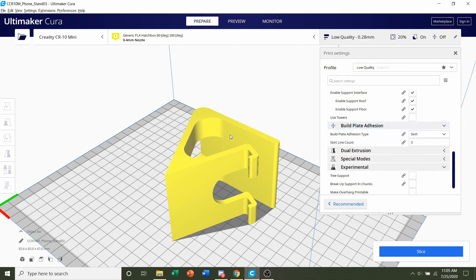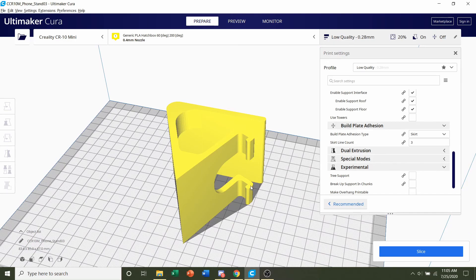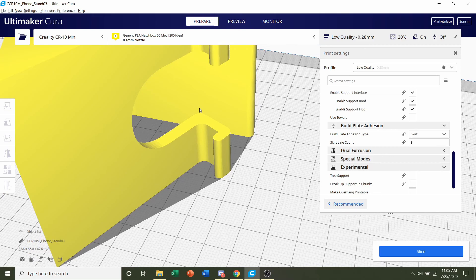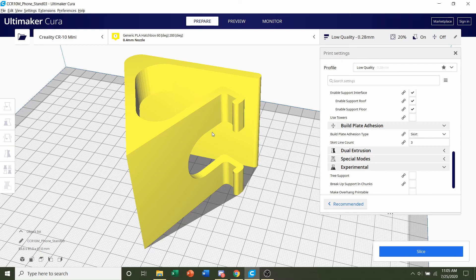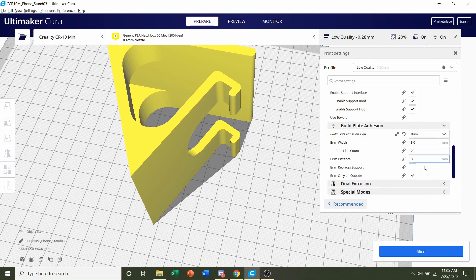Next go to build plate adhesion. The developer said it doesn't matter, and if you have good adhesion you don't need any. But in my case I have a glass bed and when I printed this model I had severe warping on this little hand right here. If you have a glass bed or poor adhesion, add a brim. Otherwise, skip it. I'll select brim and leave everything else as is.